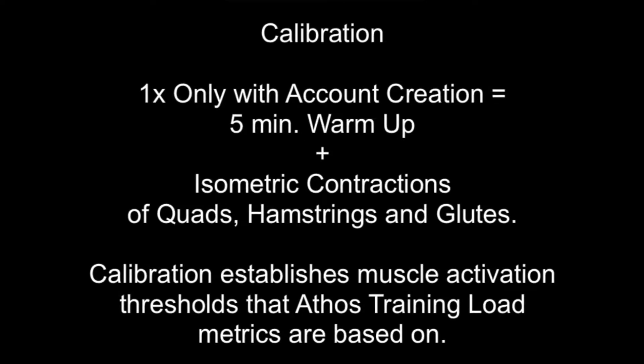Calibration in total takes about three minutes, but we highly recommend a five-minute warm-up to make sure that we have ideal sensor contact when starting this calibration process.